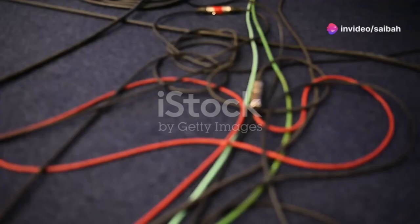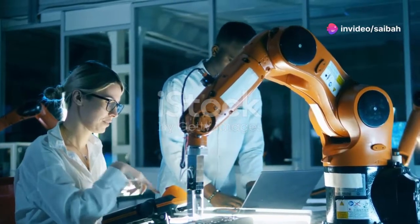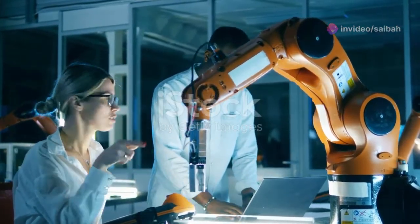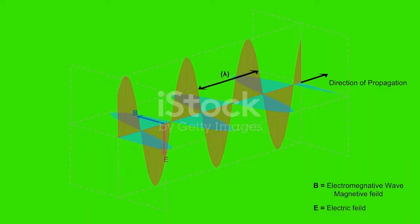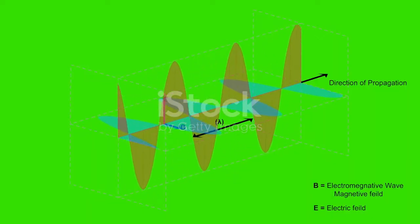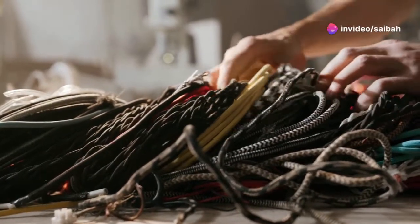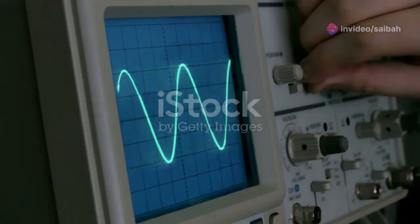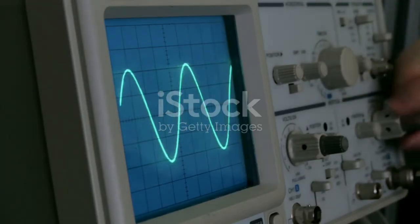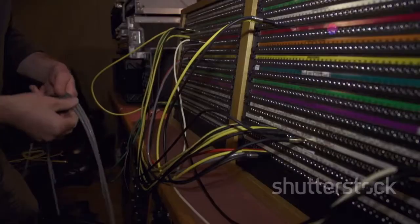Hey there, engineers. Ever struggled with noise in your sensor cables? Today, I'm diving into expert tips to help you avoid that pesky interference. Noise is essentially electromagnetic energy picked up by your transmission conductors. It's a real headache, especially in long wires that act like antennas. Noise usually comes in as high-frequency signals or low-power voltage, and it can wreak havoc on your amplifiers and voltage regulators.